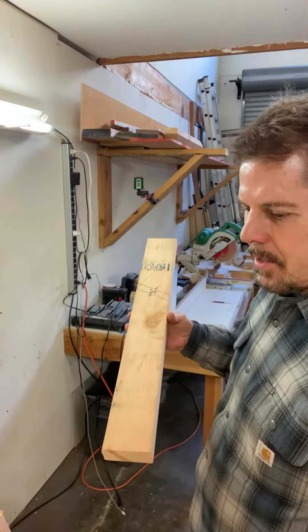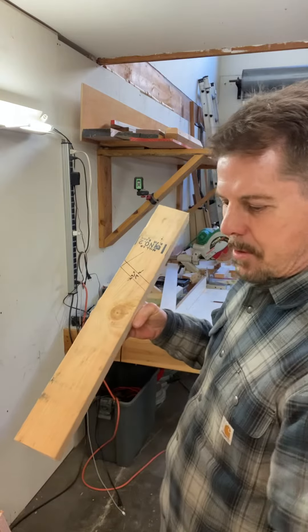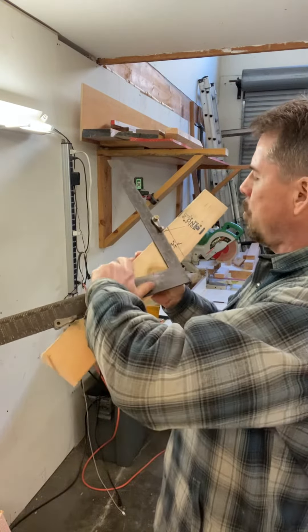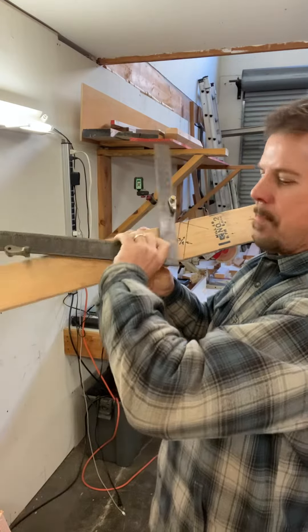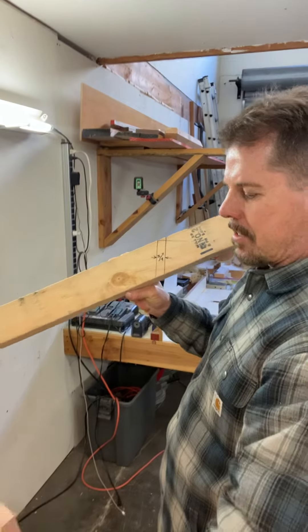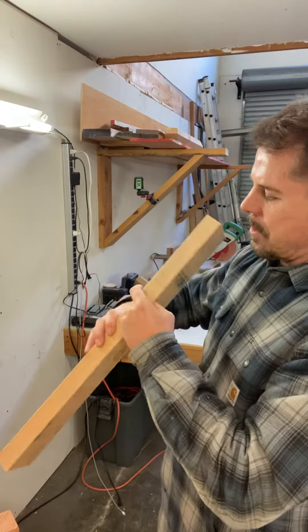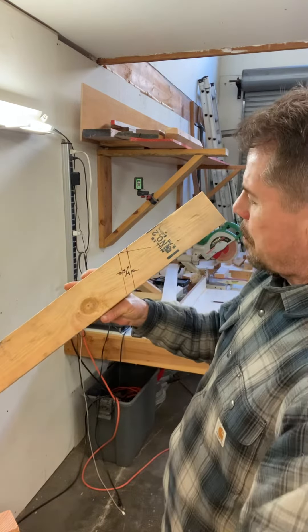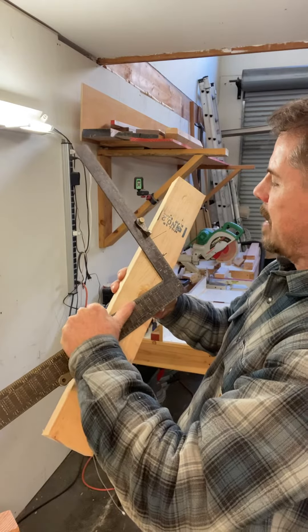I know I shot a couple of videos about how to back, but the fastest and most accurate way is just to take your framing square, set to the pitch of the roof, and draw a plumb line. Then measure perpendicular to that plumb line half the thickness of the rafter — which this is inch and a half, so that'd be three quarters of an inch — and slide the square forward and make another plumb line.